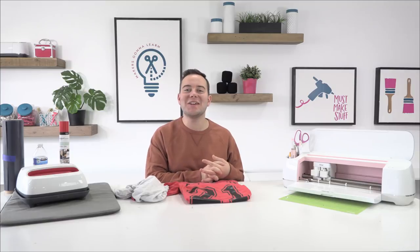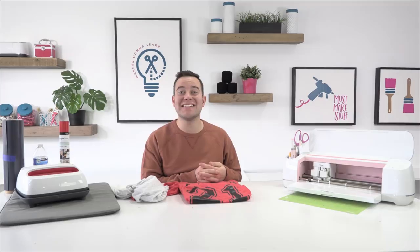Happy Thursday! I hope you guys are having a fantastic Thursday afternoon. Wherever you're visiting us from, be sure to share where you're at in the world. We want to hear all the different cities so that we can give you a warm, warm welcome to today's live stream.